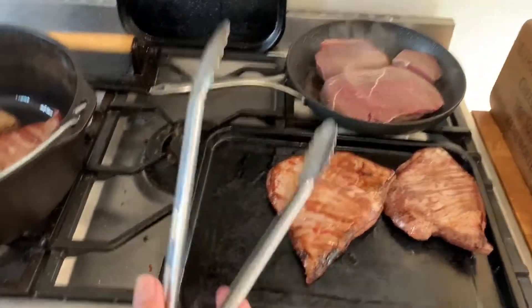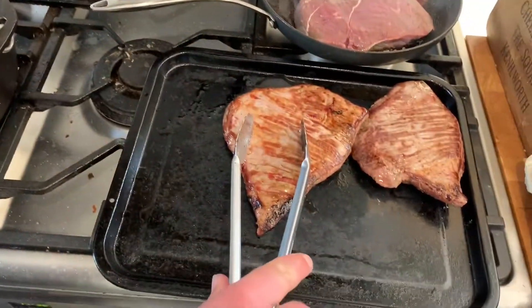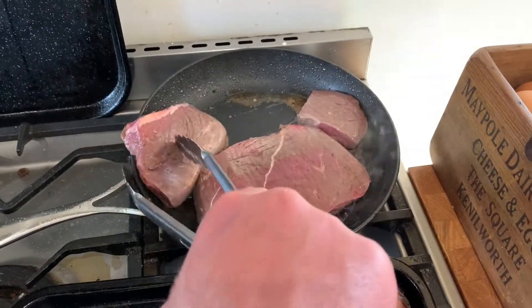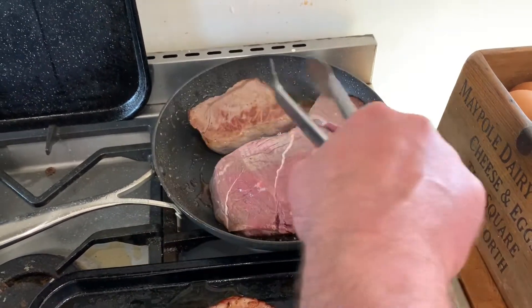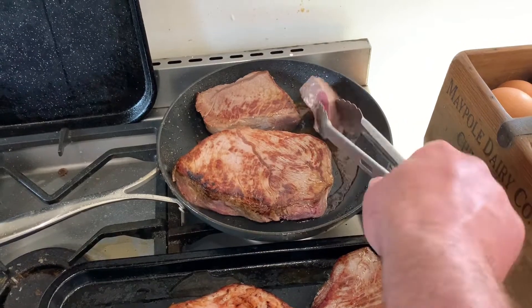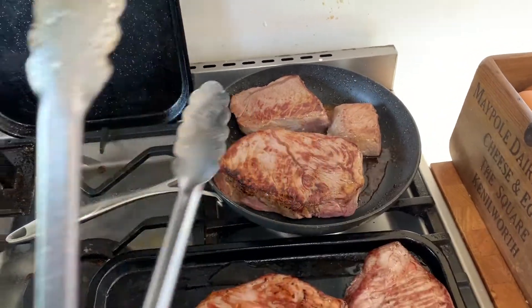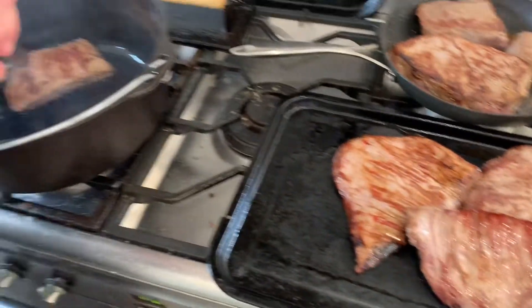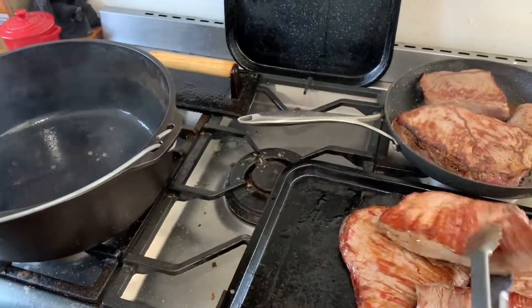And then over here I've got some beef browning up. I've got flank steak and braising steak, which I'm just browning off. The reason you brown it off is to add flavour to the meat — it adds flavour to the beef and adds a richness to the colour. So I'm browning this off and then I'm going to chop it up into chunks.